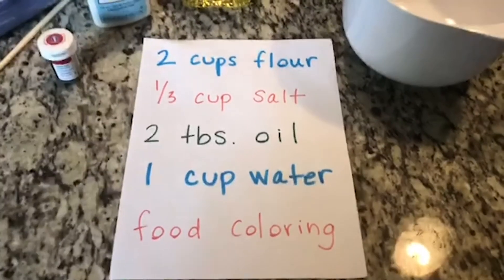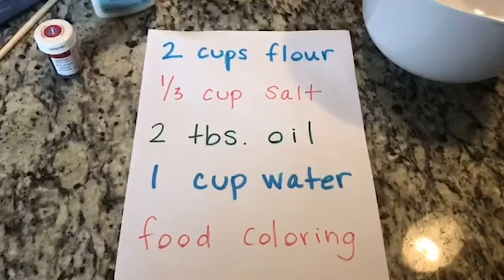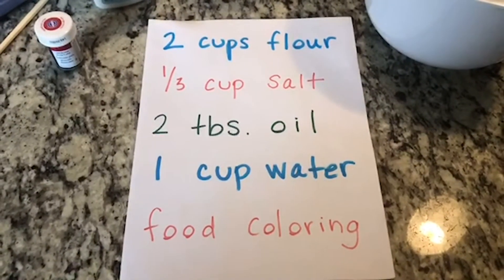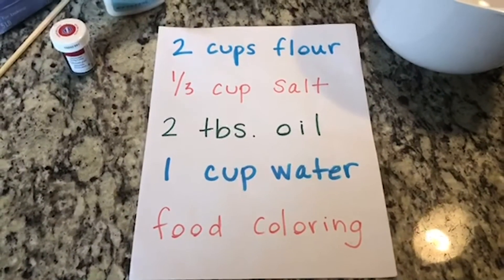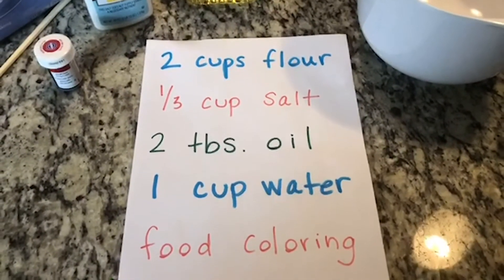What we need to make our Play-Doh are the following ingredients: two cups of flour, one third of a cup of salt, two tablespoons of vegetable oil, one cup of water, and any food coloring of your choice.